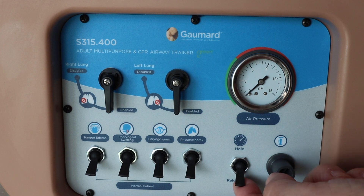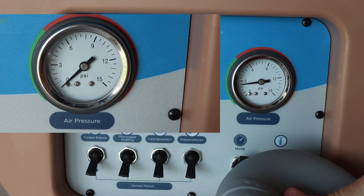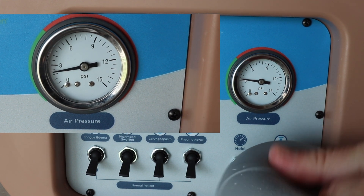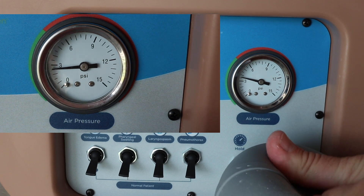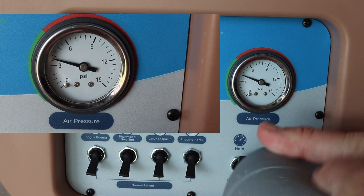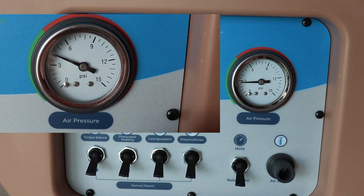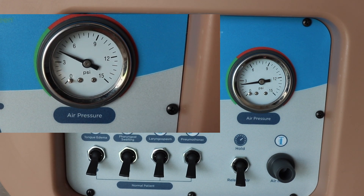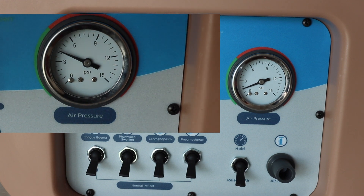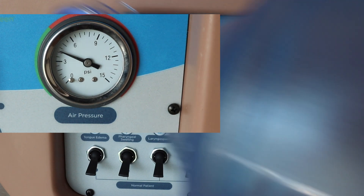We want to stay in the green, and you also have to flip up the knob that says hold. If you don't flip up that hold knob, it's not going to hold any air. Be careful — you don't want to over-inflate the system, as that will damage it and result in the mannequin not working appropriately. Once you're done with the system, just flip the switch down to release and your air will drain right back out.